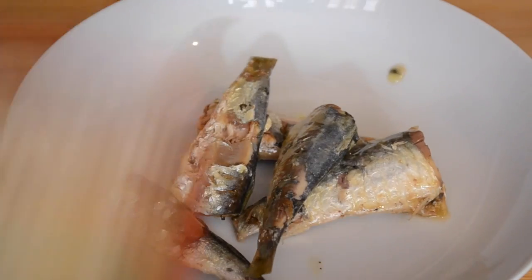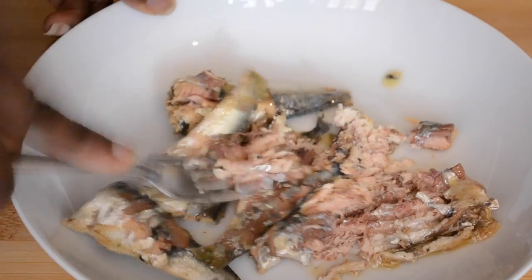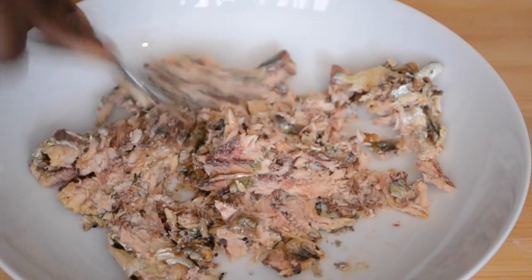First, put your sardines in a plate and mash them with a fork. It doesn't have to be really neat, so you can choose how much you want to mash them.